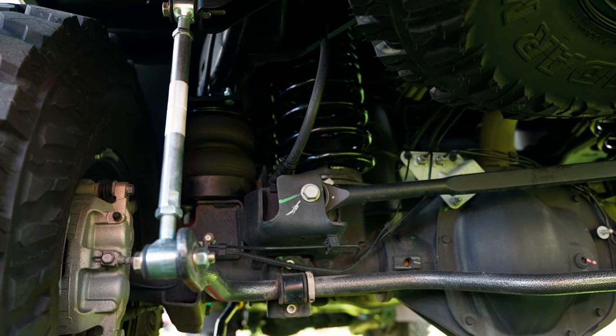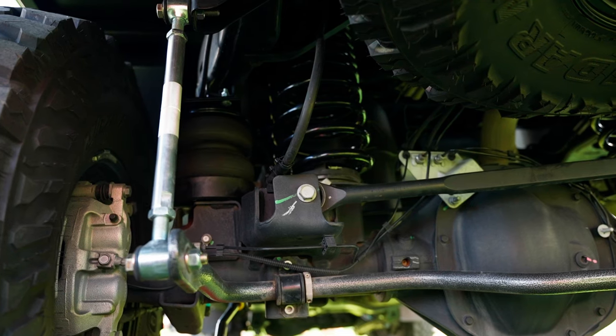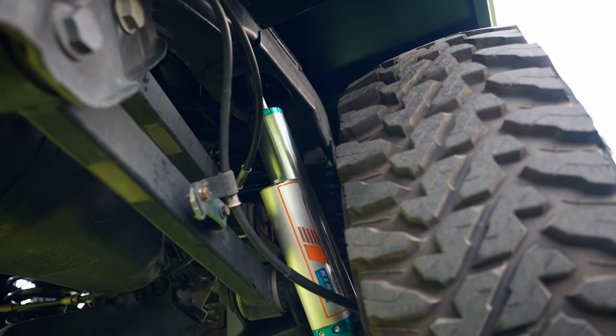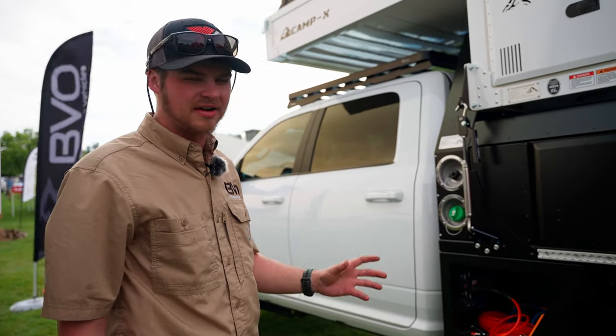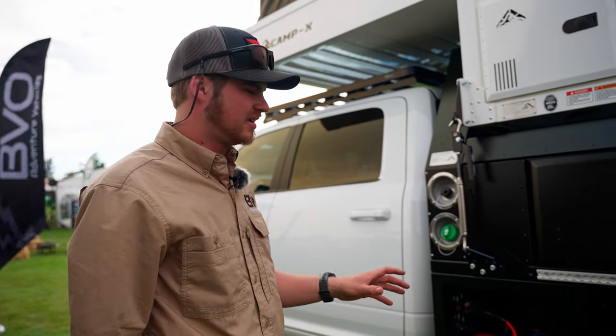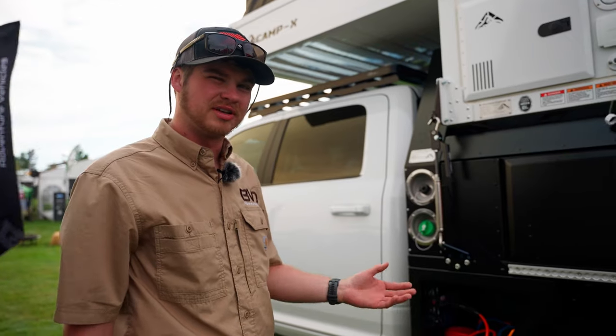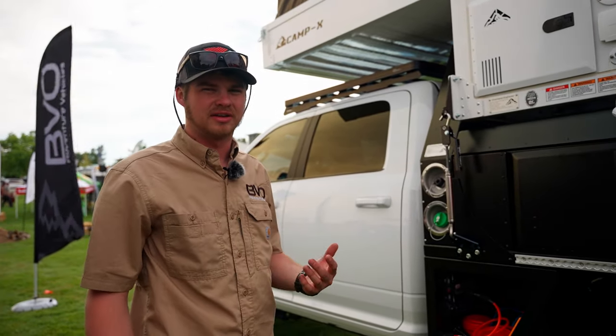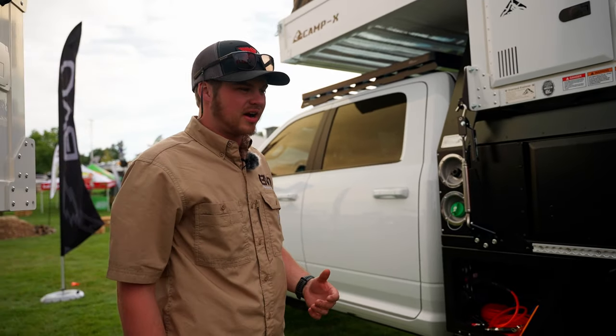This truck is outfitted with Carli suspension in the rear as well, with 2.5 remote reservoir piggyback shocks, as well as a set of Airlift 5000 series load-lifting airbags with internal bump stops. Those are sitting on Daystar cradles so they're not limiting the articulation of the truck.